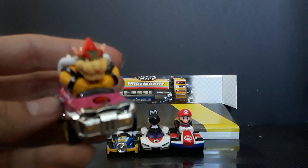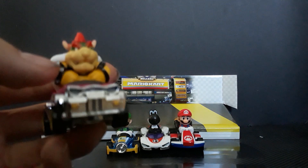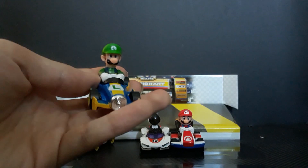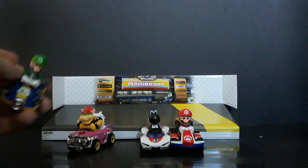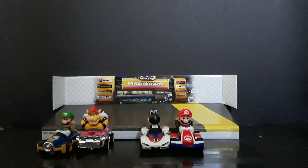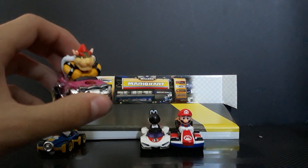Here's Bowser. I painted his little spikes because I thought it was a little boring without them painted. Here's Luigi. And the Mario Kart 8 standard kart. Bowser's in the Batwagon.